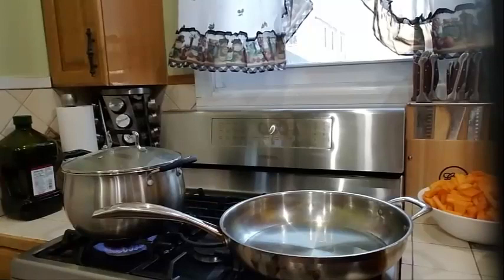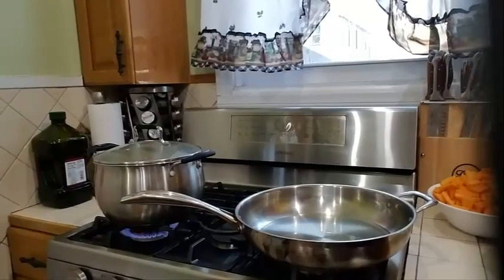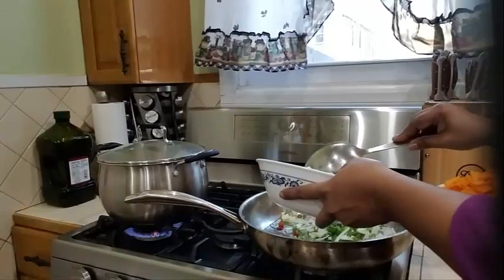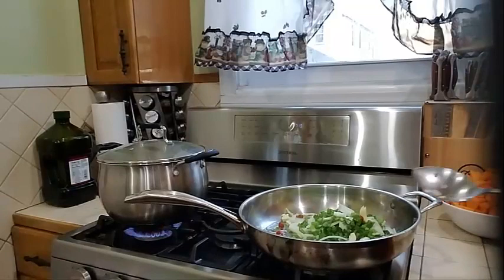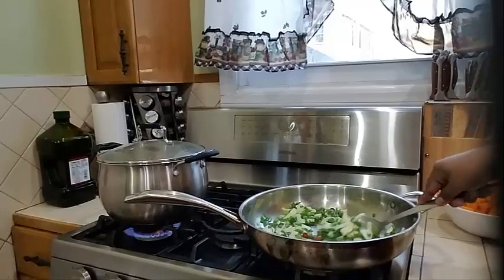The first thing we're going to do is get our chicken fried up nicely before we add our pumpkin. Into my pot with some oil, let's go ahead and add half of our seasoning to get our chicken started. We're going to add the other half when we're dealing with the pumpkin. Let's give this a nice sauté for about two to three minutes.